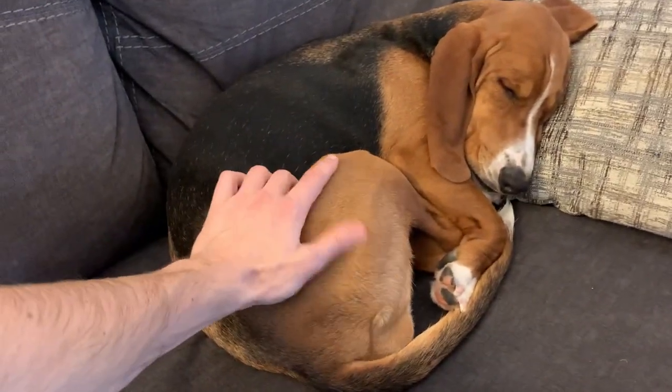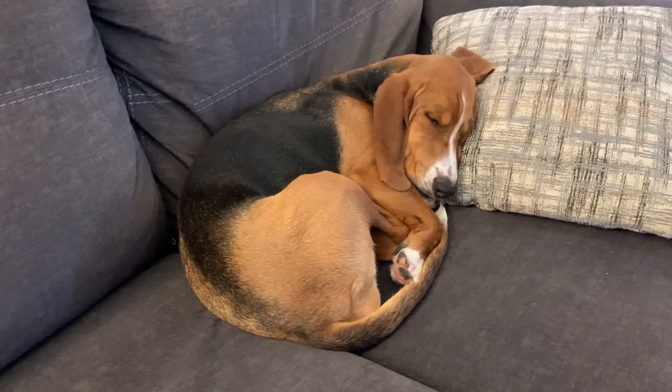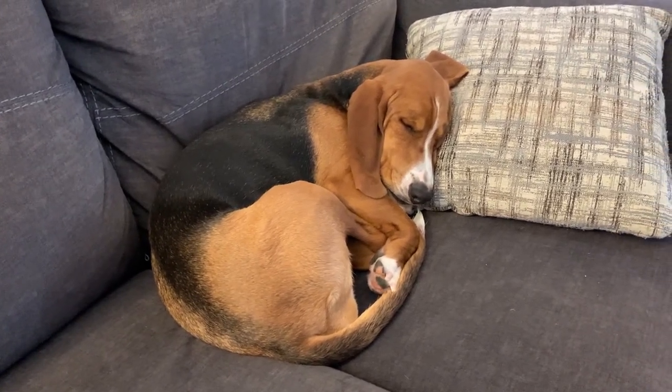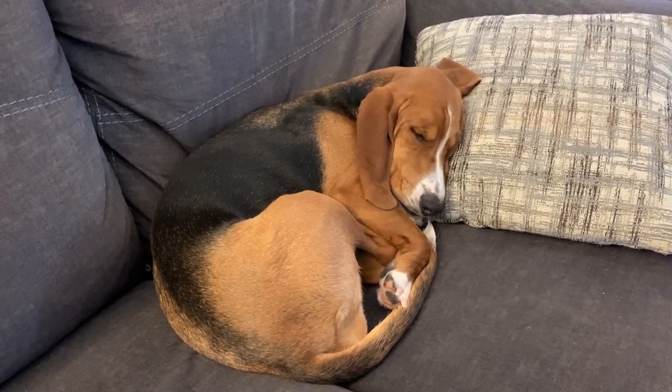This is Georgia. She runs the house. One issue with having a dog here is that we don't have a traditional patio door or dog door that makes it easy for us to let her in or out. I'll show you what we currently have to do.